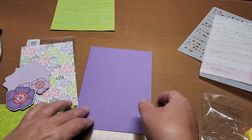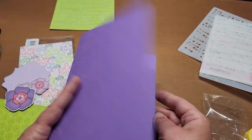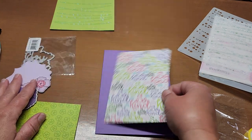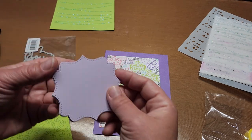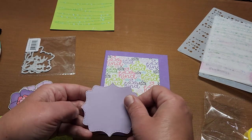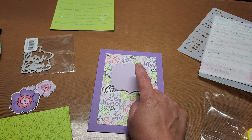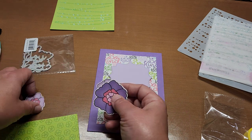I went ahead and scored my card base on the 10-inch side at 5, folded and burnished — so I've got my 5x7 card base. I had already cut this panel out and I'm still waiting for that one to dry. This is a leftover piece from when I made the shaker card. I'm going to put these on one on top of each other to give it dimension.